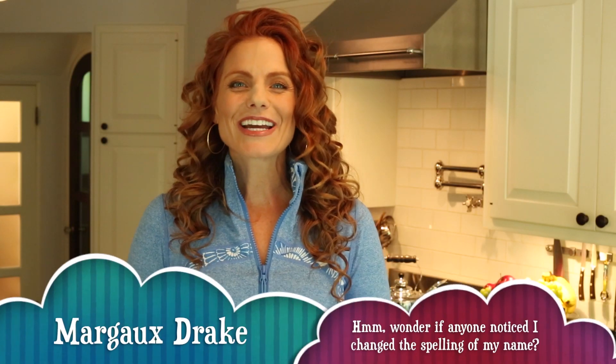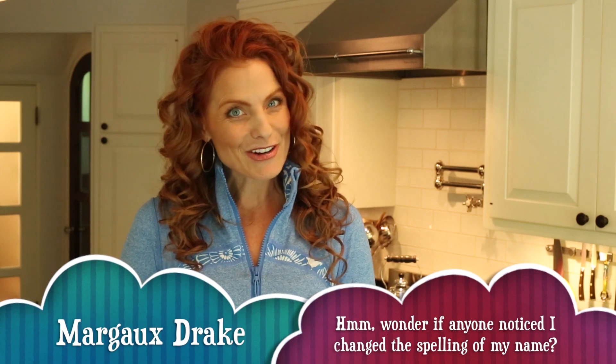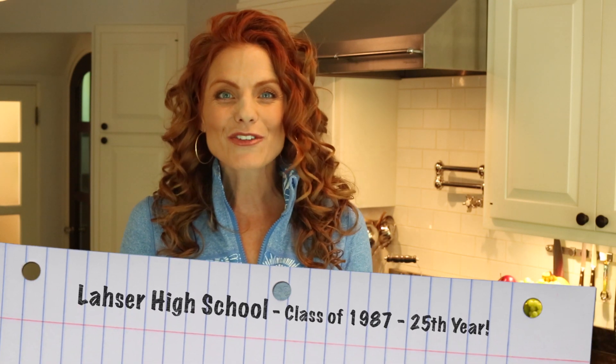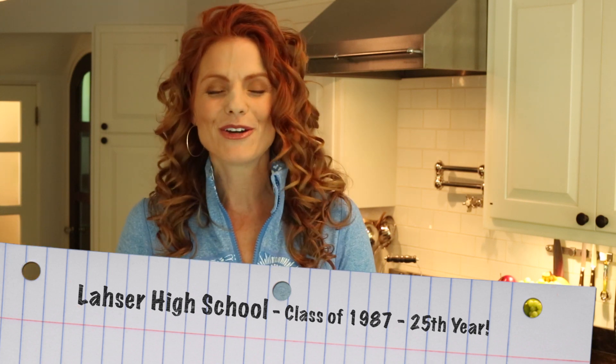Hey everybody! It's Margo Drake, formerly Margo DeAger, and we went to high school together. I'm here to remind you that our Lasser High School Class of 1987 25th year reunion is coming up this fall, so to get you in the party mood I thought I would show you my favorite recipe for a summer cocktail.